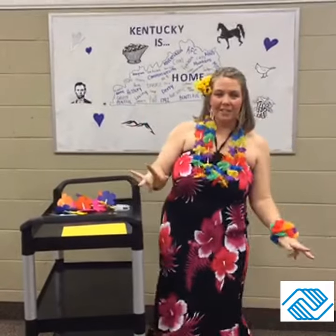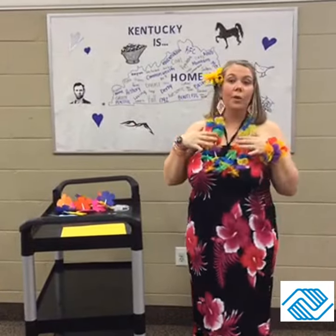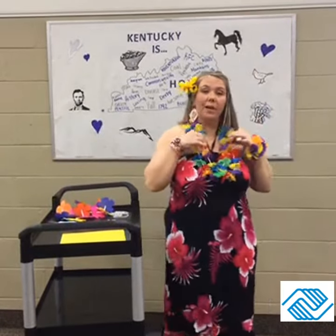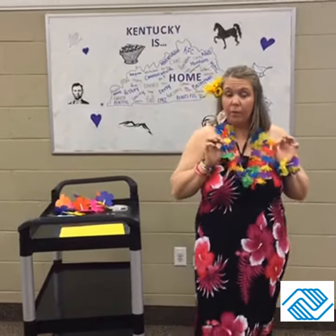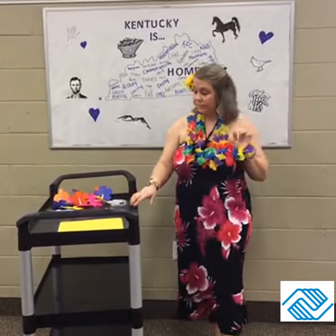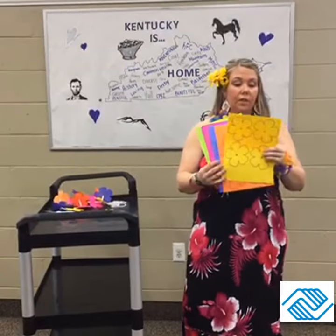Aloha boys and girls! Today with Life Under the Sea we're going to go to a luau. The most important thing when we go to the luau is a lei. I'm wearing some store-bought leis, but we are going to make your own leis. To go to the luau, in your packet you will find sheets with different color flowers.